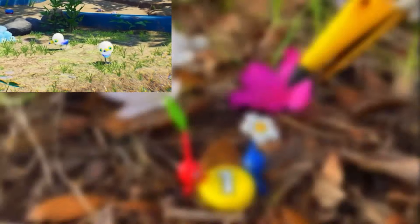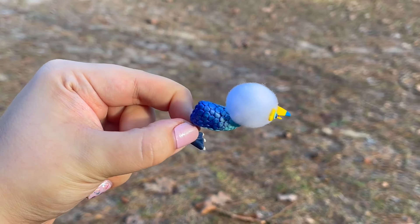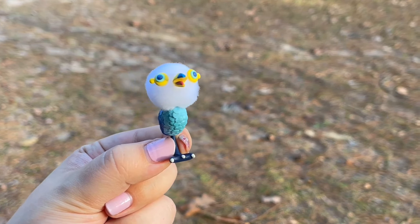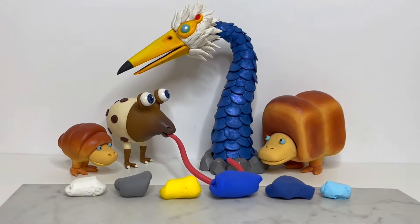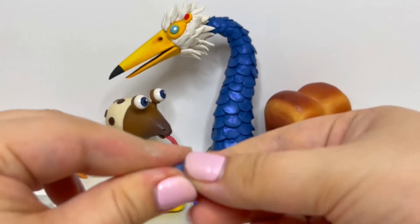Knowing Pikmin logic, they can be considered a different species entirely or just the younger version. I don't actually know what these will be called yet, so if you have another suggestion for the name feel free to put it in the comments below. These other Pikmin enemies in the back are from previous videos — I'll link a playlist of them in the description below so you can check them out after this one.